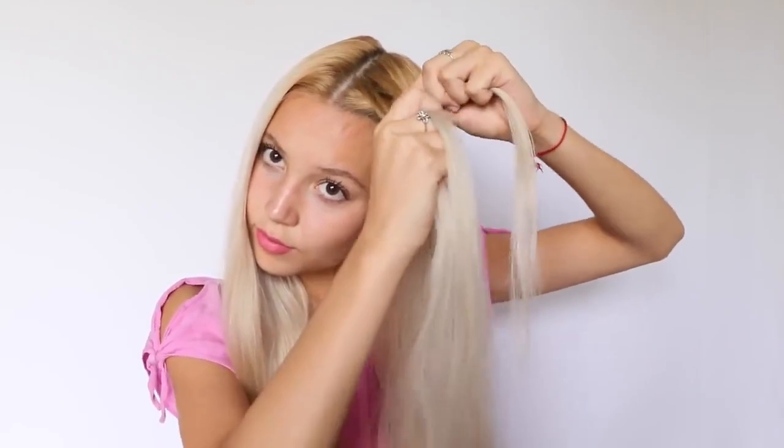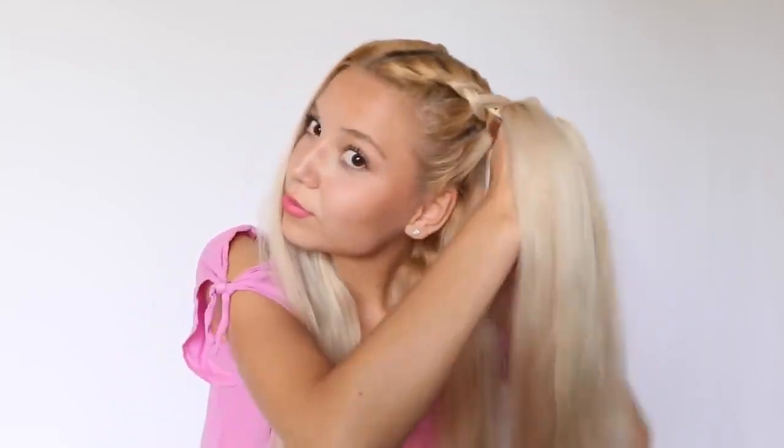So this is kind of similar to the previous look. I'm going to start off the same way by just parting my hair in the middle and taking a small section from the top of my head and just starting a Dutch braid. To be honest, at this point I'm pretty sure that most of you already know how to do Dutch braids, so I'm not going to explain right now — you just got to watch and see the end result.